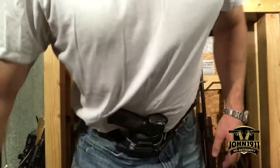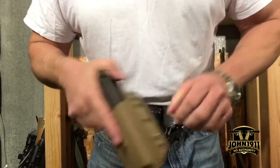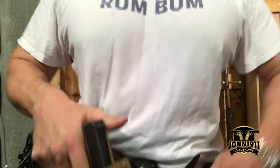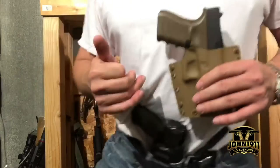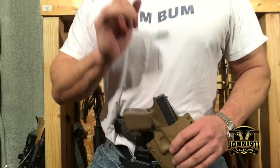Hey everybody, Marky here from John1911. Somebody wanted to know what preference do I have in holsters — do I want a sweat guard or no sweat guard? I always order the sweat guard. Here's why.